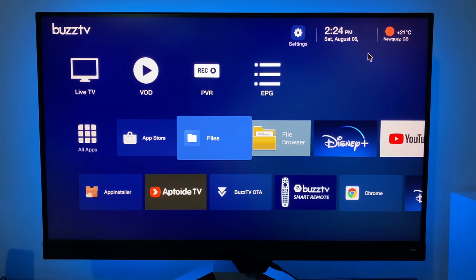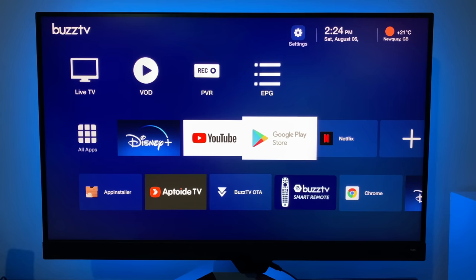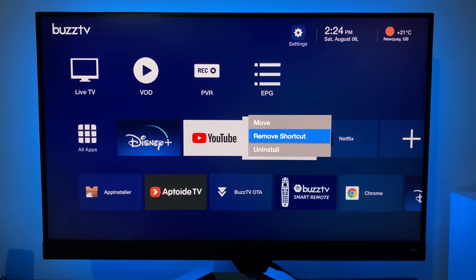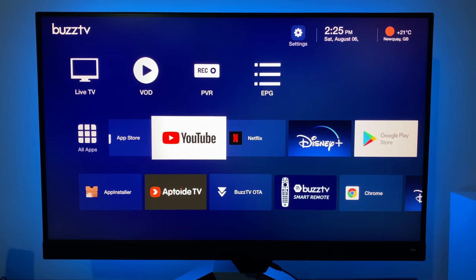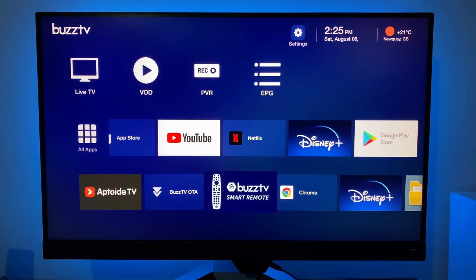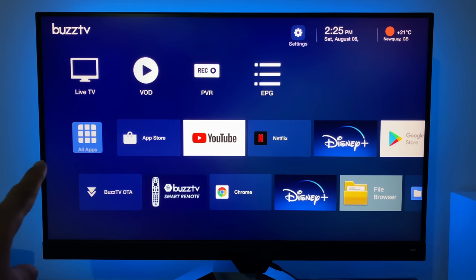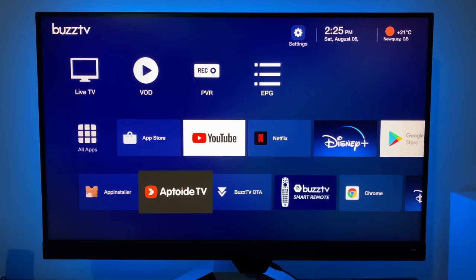Select all your apps, press back and they'll appear in that row. If you hold the OK button over an app, it gives you the option to move, remove the shortcut, or uninstall. Clicking move lets you arrange the order to suit your personal preference. At the bottom it shows all your system apps, so you don't need to go to all apps in the corner — they're all at the bottom. Any new apps you install will appear there too.